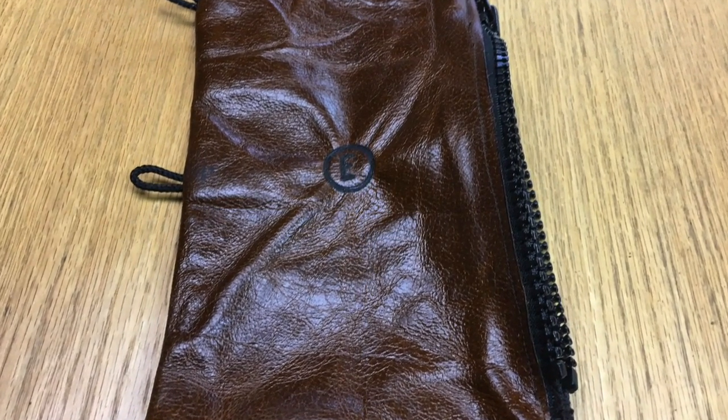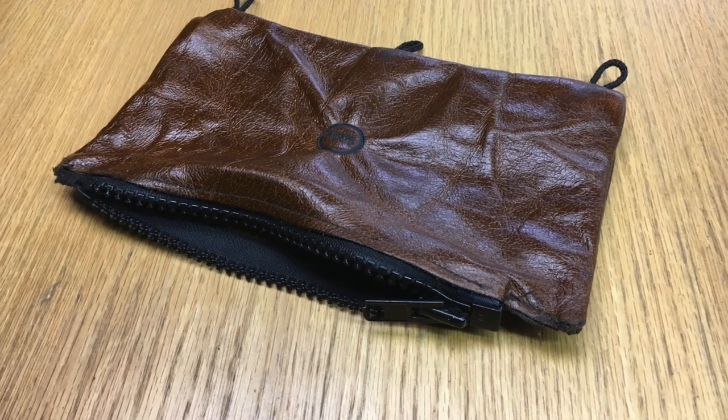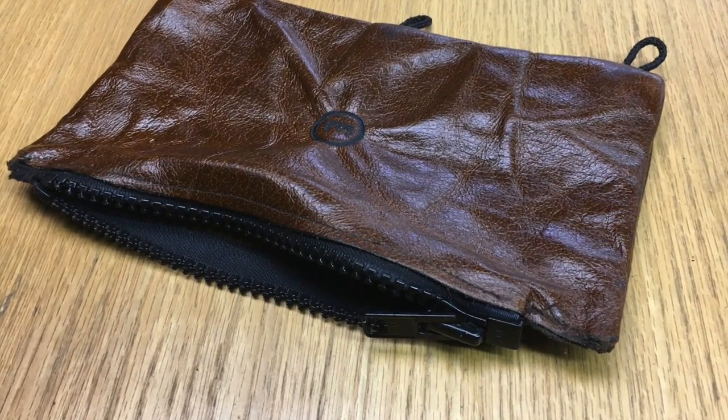Hello everybody, this is Eli and today I'm going to be making this awesome leather pencil pouch that will fit perfectly in a binder. Let's get started.